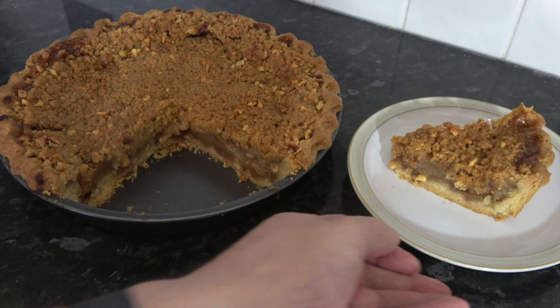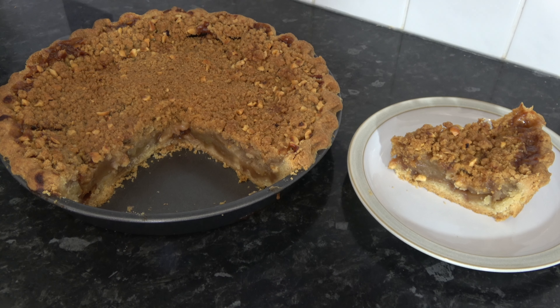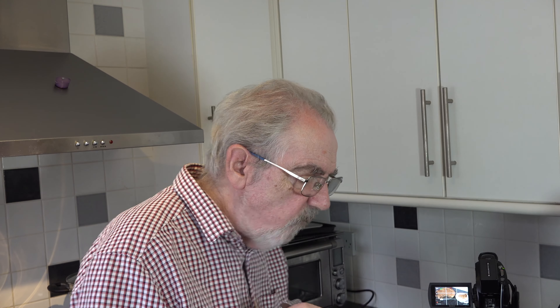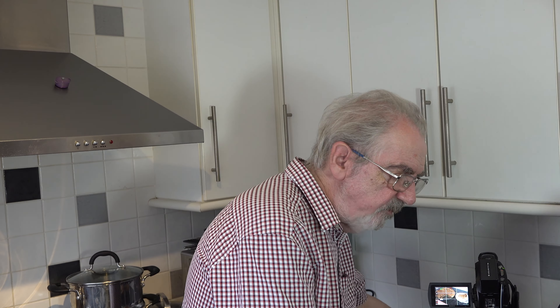That is very, very good. A lovely soft apple with cinnamon and a slight hint of nutmeg, a very buttery pastry, and a lovely crunchy crumble on the top as well. A perfect dessert whether it's served with cream, with custard, with ice cream, whatever you want.